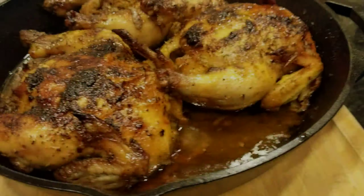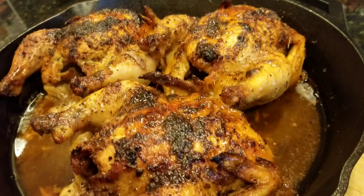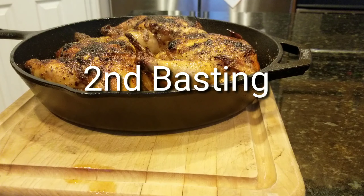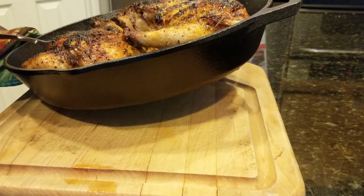Using that Cajun butter — that's like a lifesaver. It's packed full of flavor and gets your bird real juicy, tender, and flavorful. Our second basting going down.